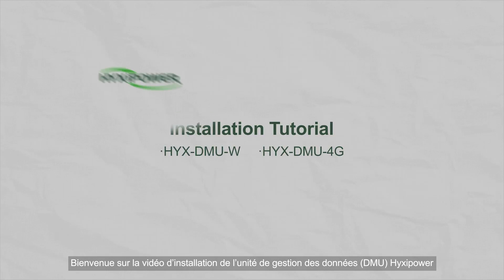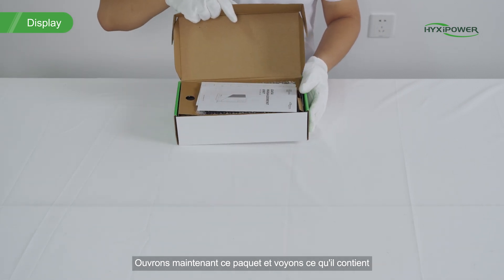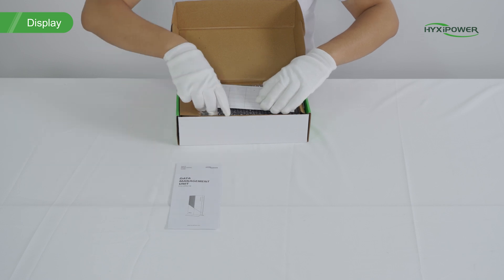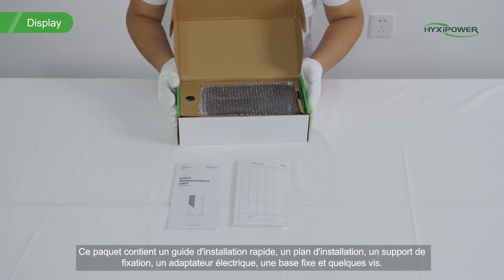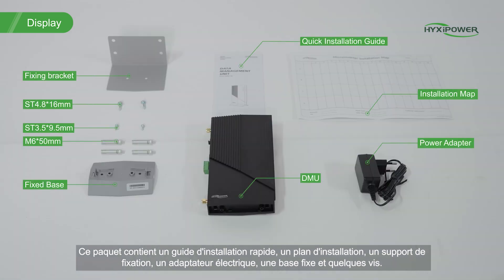Welcome to the installation video of Hexapower DMU. Let's open this package and see what's inside. This package contains a quick installation guide, installation map, fixing bracket, power adapter, fixed base, and some screws.